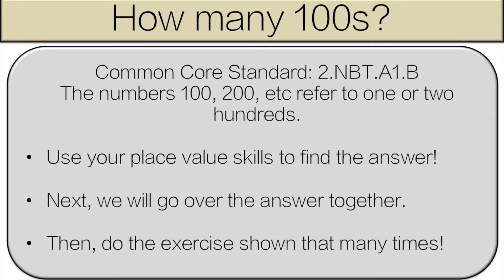Hello and welcome to How Many Hundreds. So how this is going to work is you're going to use your place value skills to find out how many hundreds. Next we'll go over the answer and then you're going to do the exercise shown that many times. Let's get started.